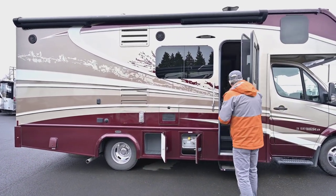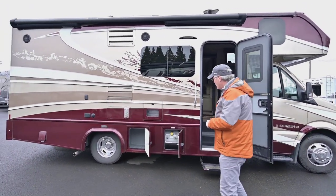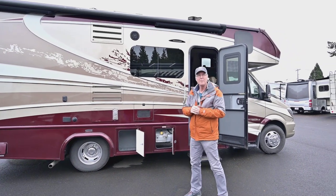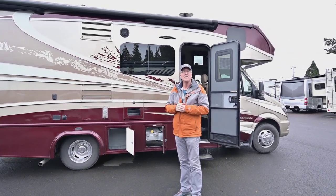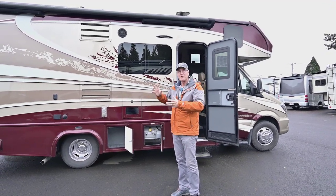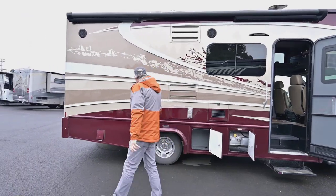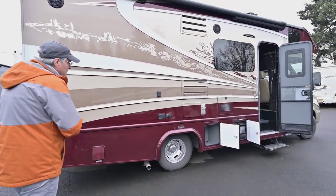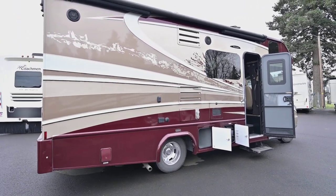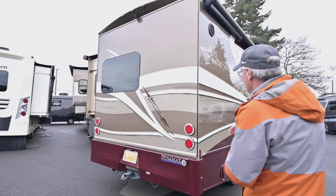It does have a power step for going in and out. It does have side cameras and a backup camera of course. You can reach me, Tom Peterson, at 541-521-3642 — seven days a week till 9 p.m. if you want to ask questions about this or other products. You can see it's got custom wheels as opposed to wheel covers, and it does have sway control by Helwig equipped on there for better handling. There are also speakers on the outside for music under your awning.